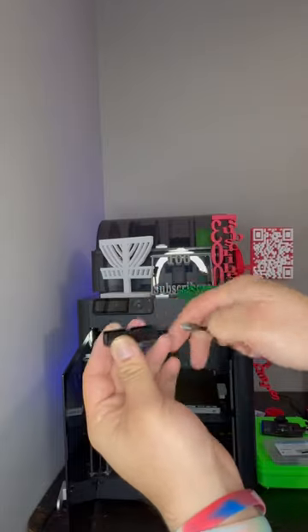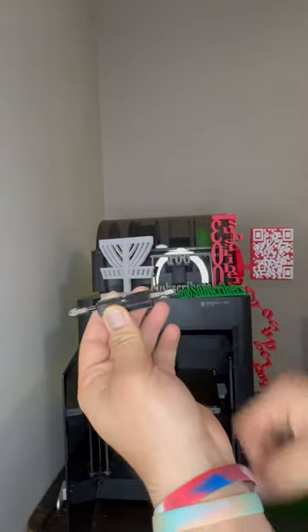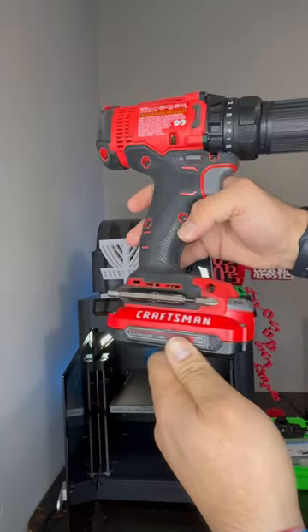Today, I designed and 3D printed this to make carrying a drill bit a little bit easier. Usually, I just stick them in my pocket or set them down, lose them all the time.